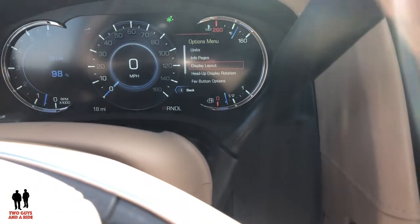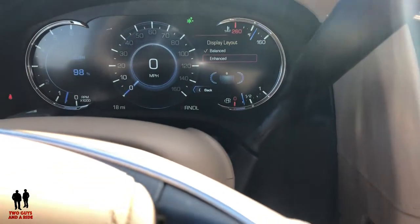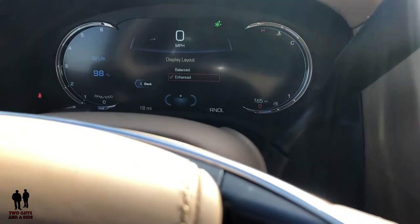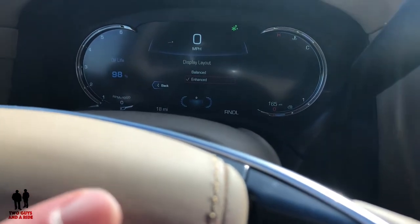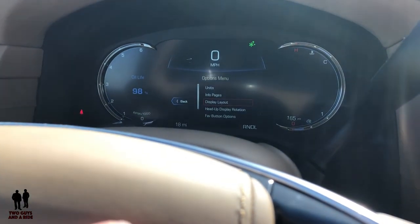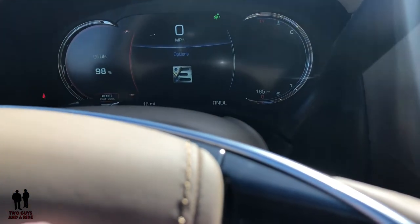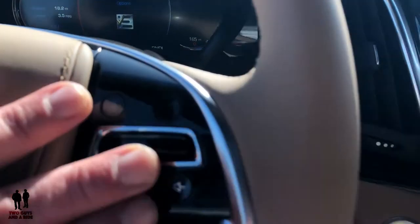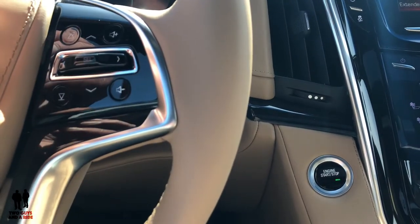One thing that's kind of fun is you can change the display layout. You can go to enhanced — and here's what happens, you get a little different view. Going back to balanced, now you see your menu showing up in the center of your screen instead of over on the far left. Really a lot of customization here, but it's all controlled the same way through these buttons. And finally on the steering wheel you have your volume up and down buttons for your stereo.